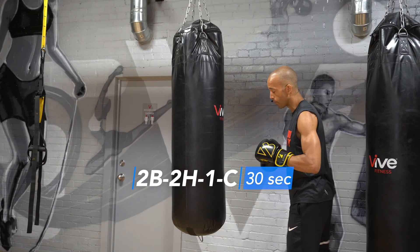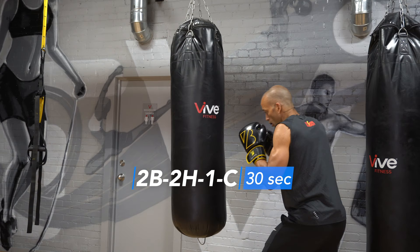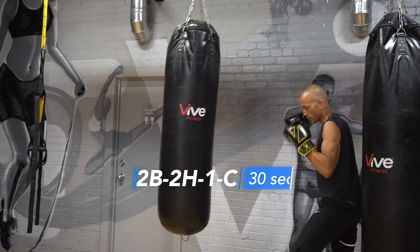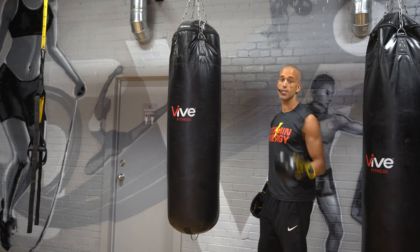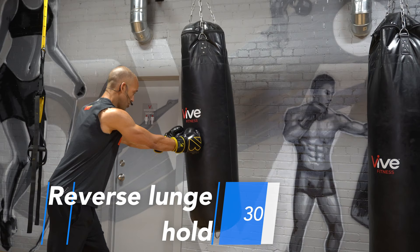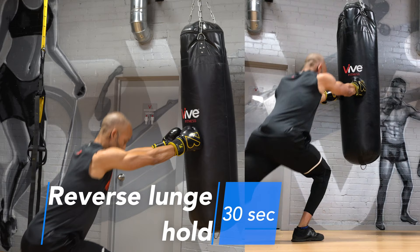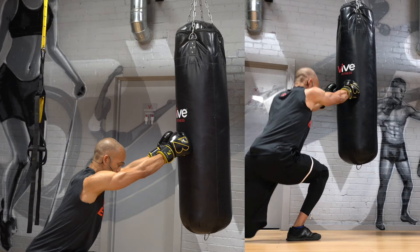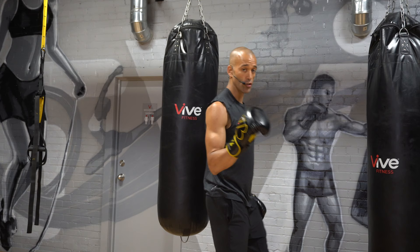Combo number five after the 10-second rest: two to the body, two to the head, jab, cover — body, head, one, cover. Stay controlled, stay consistent. Your last exercise — number six — is you're going to hold the heavy bag away from you and go into reverse lunges. The goal is to keep that heavy bag as far away as you can, get those legs working, tire out those shoulders and legs. That's your sixth exercise, then we repeat the whole thing after 10 seconds rest.